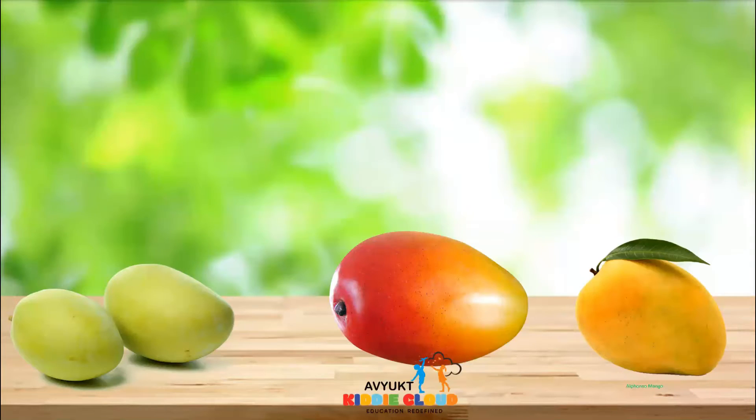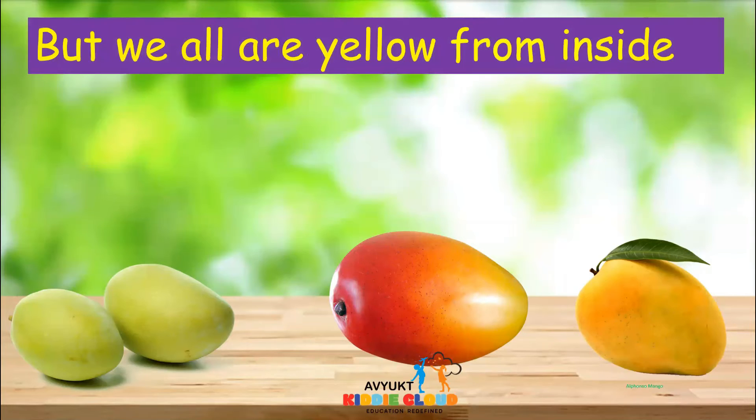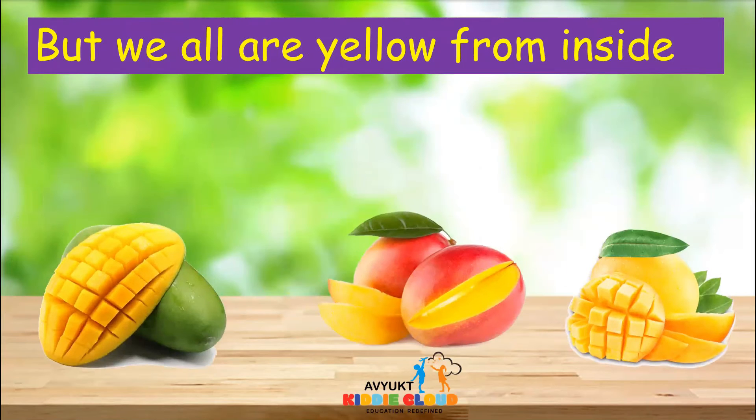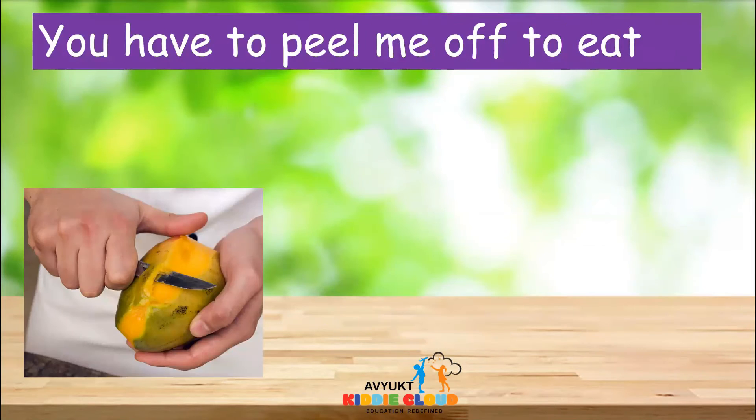But we all are yellow from inside. So when you cut the mangoes — whether it is green, red, or yellow mango — you can see yellow color inside. You have to peel the skin to eat it.